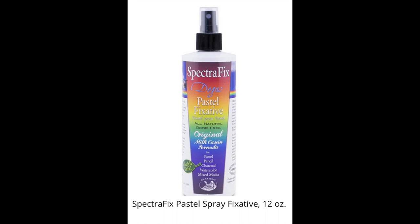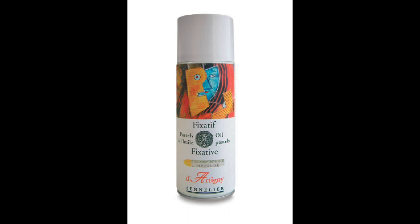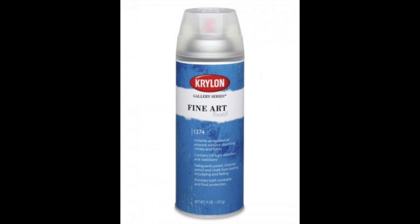I use SpectraFix when I actually want an area to get darker, get the tooth back, and be able to rework it. As of late, I've been using the Krylon Fine Art Fixative because it does not splatter and it doesn't clog quite as much. It is significantly less expensive — it was recommended by Marla Baggetta. And if I do have a clog and I have to throw away a quarter can, I don't feel quite so bad.